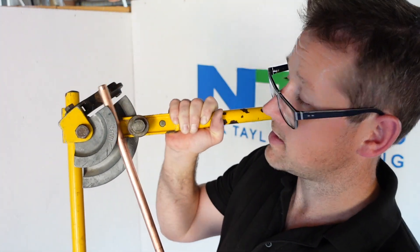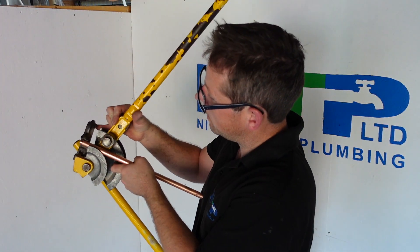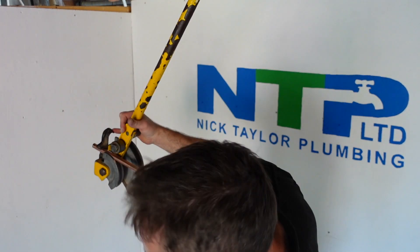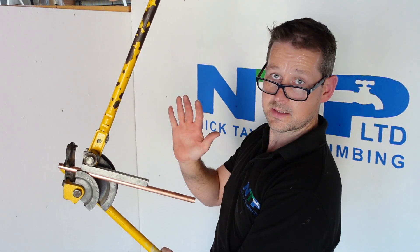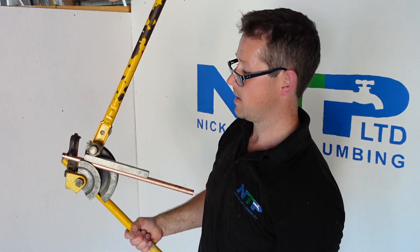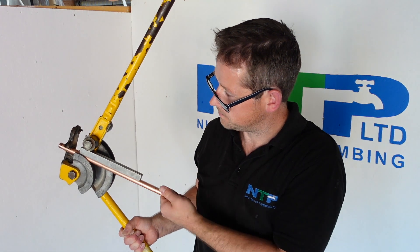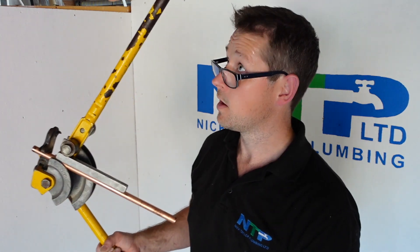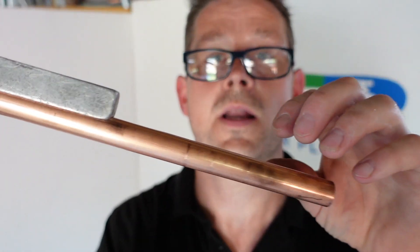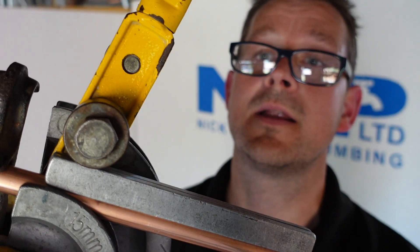We need to work out where the copper touches the former when it's in there, and the way to do that is dead simple. We put that in, stand back a little bit, get your guide, slot that in. Now I'm just going to let that balance — let the weight of it hold it there — and then with my other hand I'm just going to turn it, and what that does is it actually marks on the copper where it starts to bend. I've done it down here so you can see — see those marks there? That's exactly what we've just created up here.